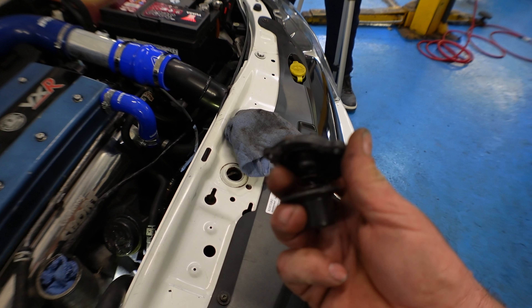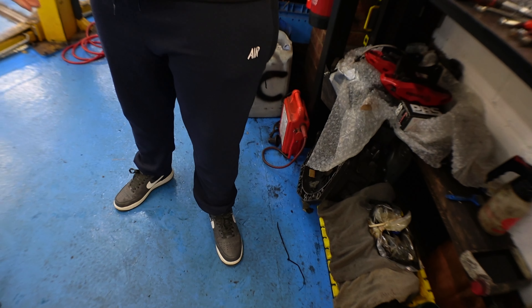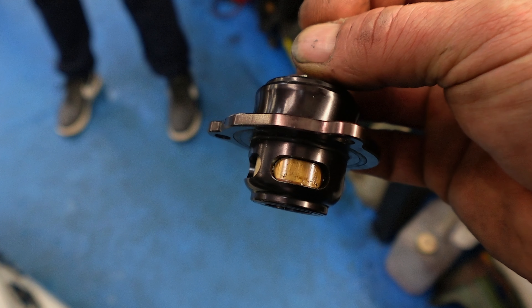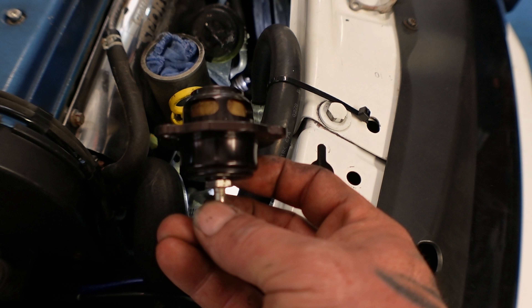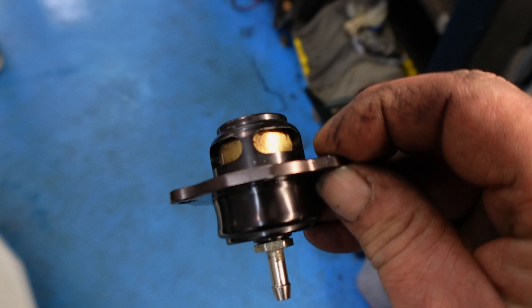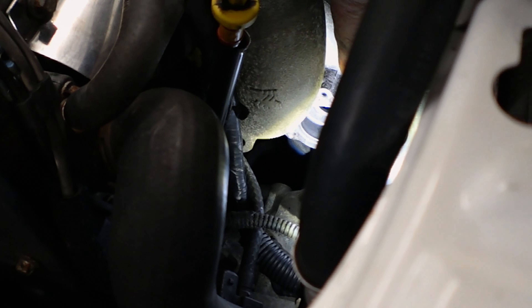As you can see, we've got the recirc valve off - there's the old standard one. It wasn't making a noise so we know it's not damaged, it's in pretty good condition. Grant's got the new aftermarket one. We're going to get that on and replace it. These two bits here - the other side is all blank - so basically they've got to sit like that in the housing, and this one here goes into that bolt hole there.